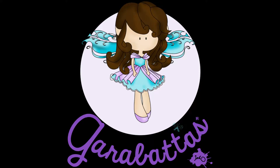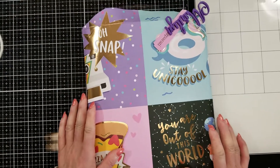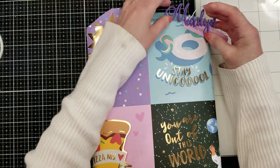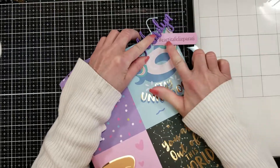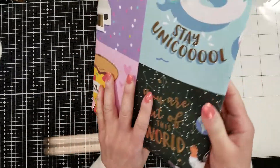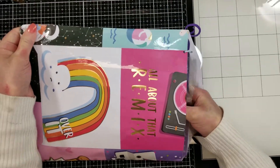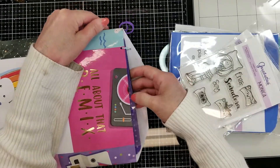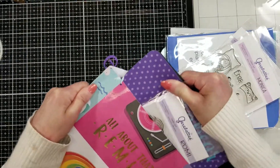Hello everyone! I have an unboxing video for you today. I received my first package as ambassador for Garabatas. Garabata is a stamp company from the amazing artist Orlis Alonso — she created these gorgeous girls. Les cuento que he recibido el primer paquete de Garabata como embajadora y les voy a mostrar todo lo que me envió. Let me show you all the things that she sent me.